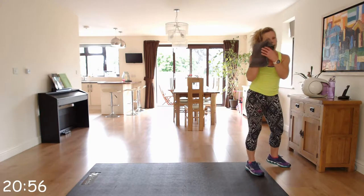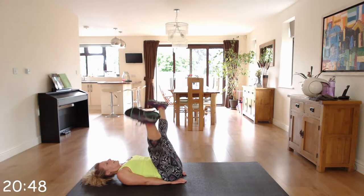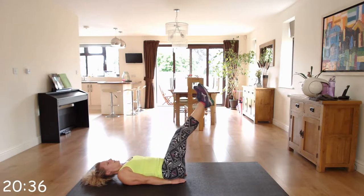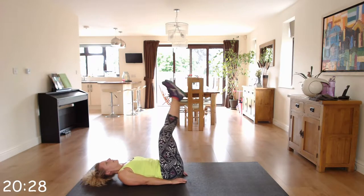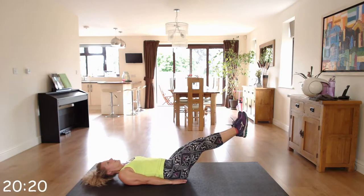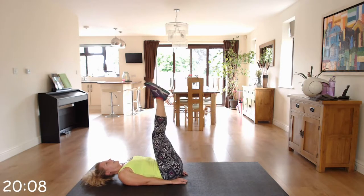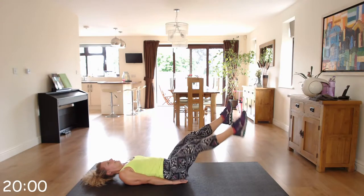Remember to grab a drink in these rest periods. We've got open and closed pipe. Laying down, hands under my bottom. Going to open, close, lower, open and close. Again, only go as far as your back does not arch. Some of you may feel comfortable going slightly, others may be able to go almost to the floor.